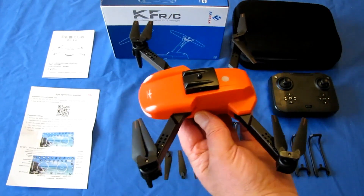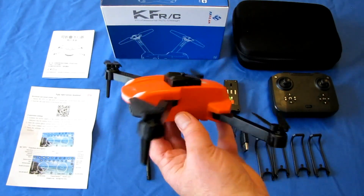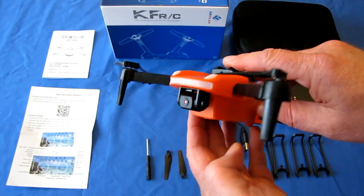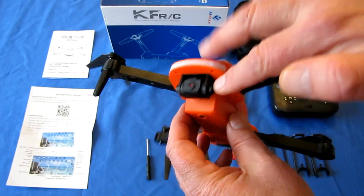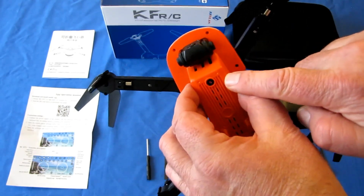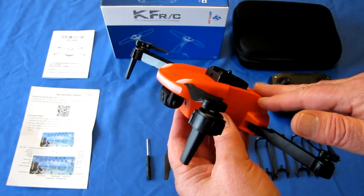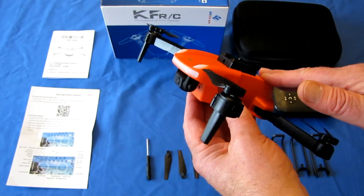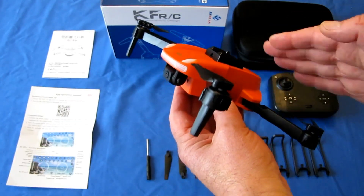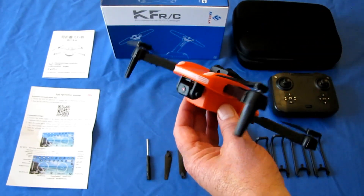It weighs 100 grams, folks, which means it does not require registration in most countries. However, it does have cameras on it — two cameras, actually: one front camera and one belly camera. There are some countries that do require you to register drones with a camera, so keep that in mind. Most countries do not require registration since it's only 100 grams, under 250 grams, but some do because of the cameras.